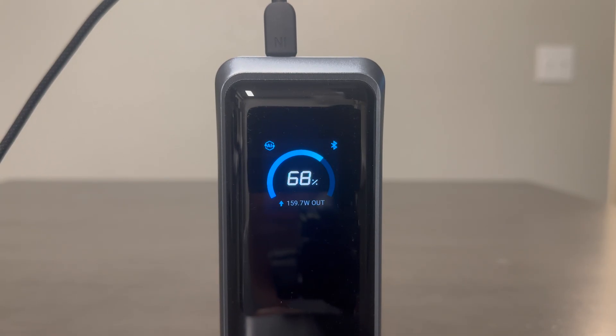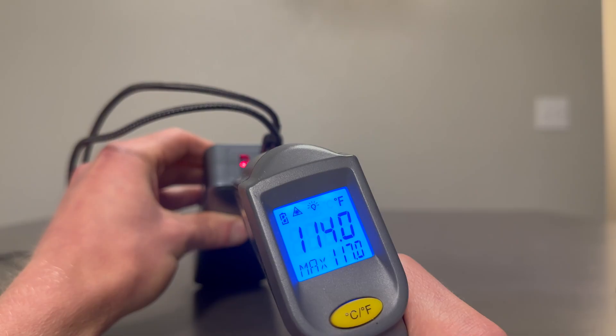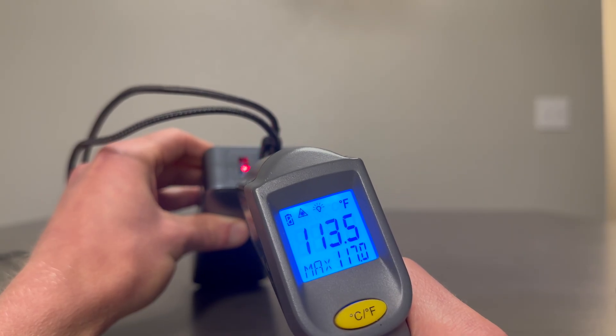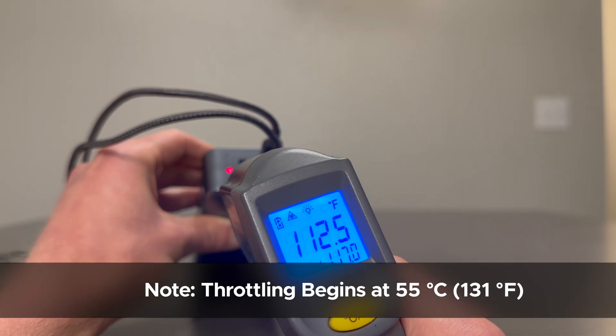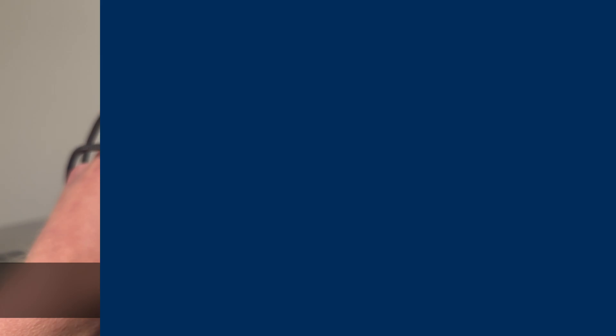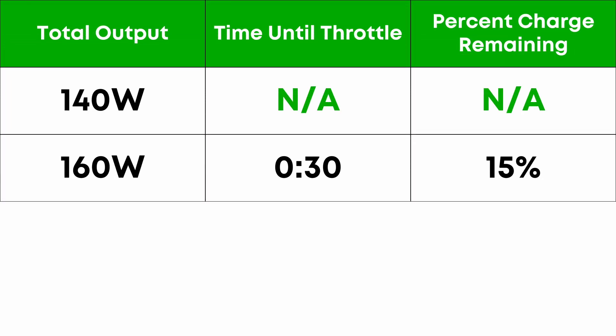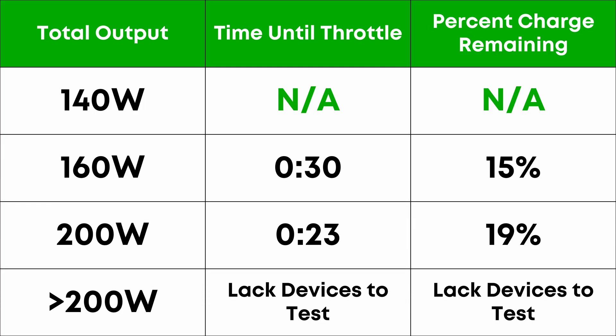When drawing much over 140 watts, the power bank gets quite hot in a very short period of time — much hotter than it ever gets when recharging even at 250 watts — so it will cut back the power if you're using both USB-C ports. At 160 watts, for example, it held steady for about 30 minutes before throttling back for the final 15% of charge. I wouldn't expect much more than 10 to 20 minutes at 200-watt output or higher.